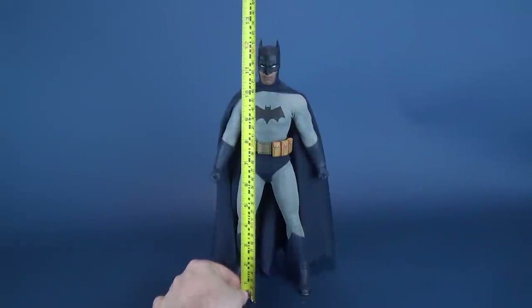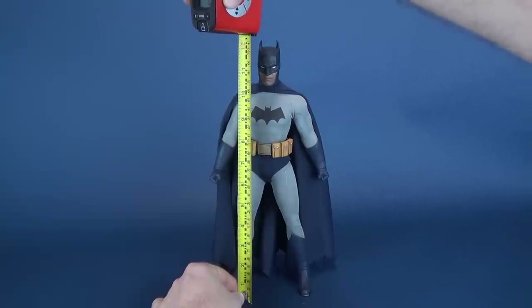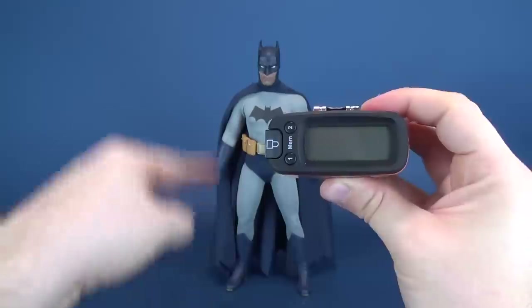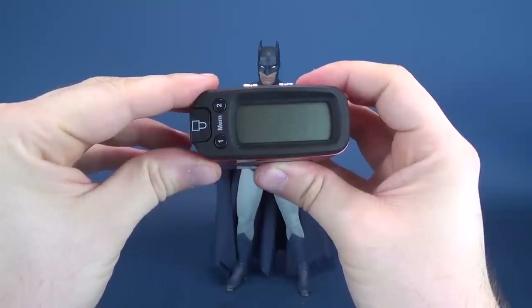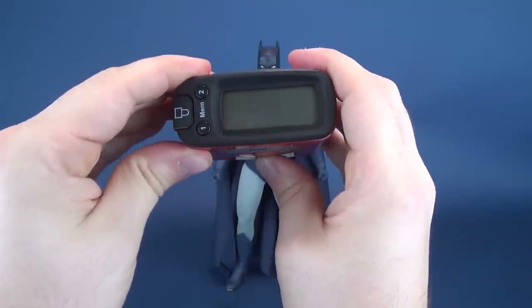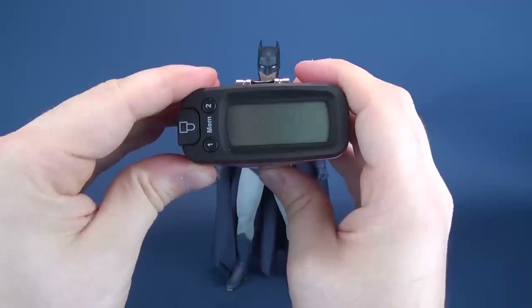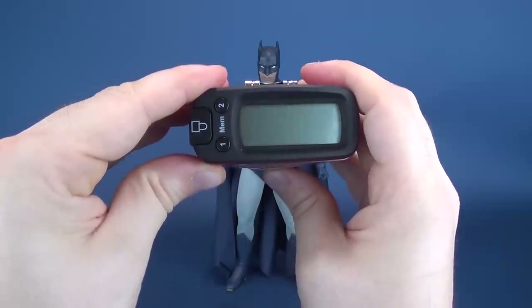The first thing we do is figure out how tall Batman is. Taking the measurements right up to the top of the ears of his cowl, the figure from his feet to the top of his cowl ears stands 12.4 inches in height. Translating that to centimeters, if you follow your figures in centimeters, the figure stands 31.5 centimeters in height.